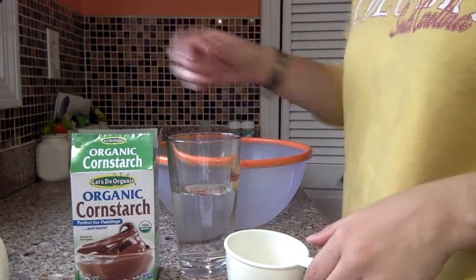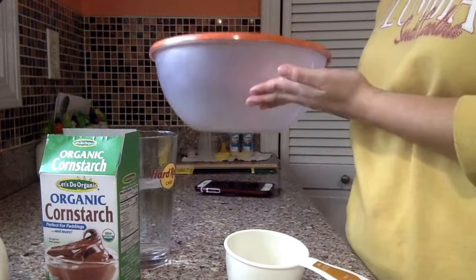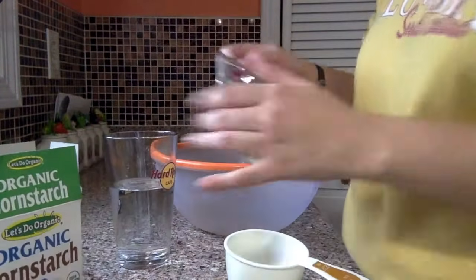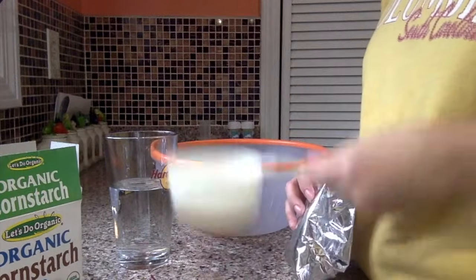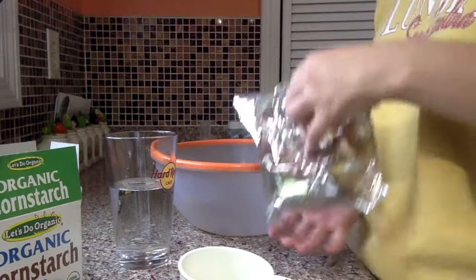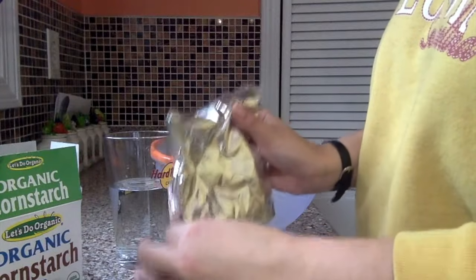We can start mixing our cornstarch with our water, and we can measure them out using our measuring cup. My measuring cup is for one cup, so I will be using two cups of cornstarch, and then I will be pouring in one cup of water and I will mix both of them.